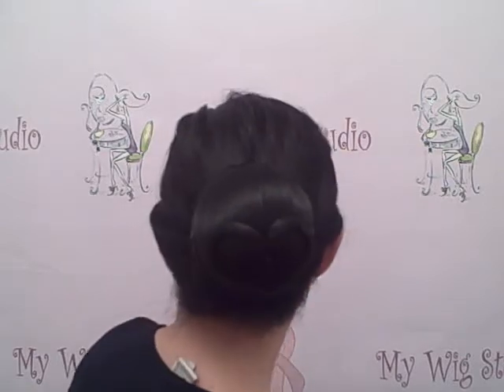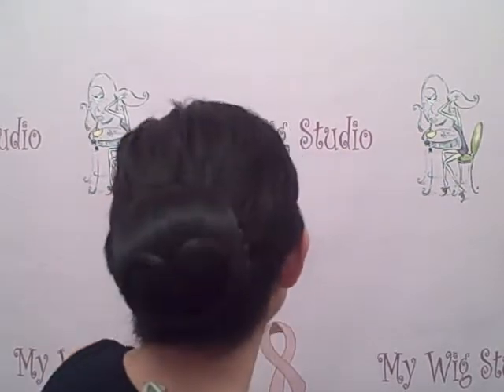Pop it like that and there you have it — in less than two seconds you've got a pre-styled bun. And of course, because it's an add-on, you have to match it with your original hair color. So that's add-on number one.